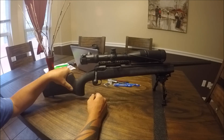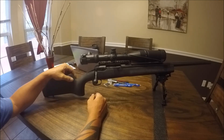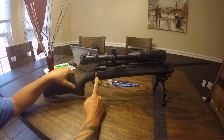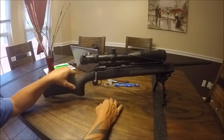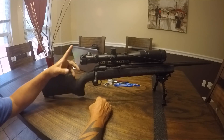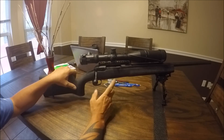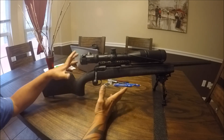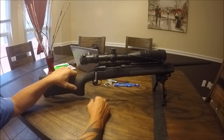I was pretty upset at the range this past weekend. I've got a lot of money in this rifle — the bipod, the 20 MOA rail, and a Vortex Viper scope on here. The last thing I wanted was a messed-up gun, but in actuality the gun was just telling me it was in safety mode.